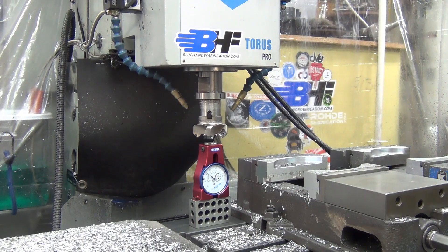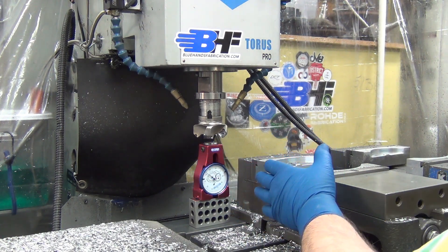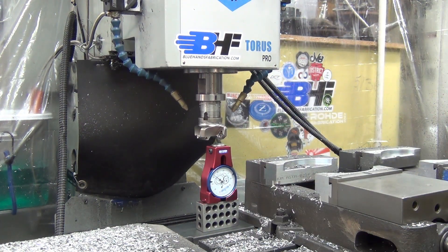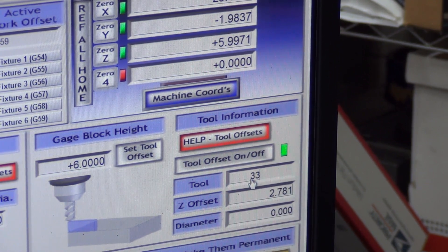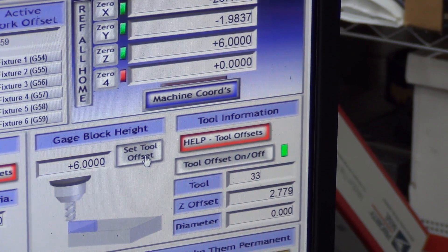When you get to a tool that's wide like this, I'm almost at the full right travel of my X-axis, so it's easier to vary my Y-axis to measure the ones that don't come down in the center. That's dialed to zero. I tell it that's not tool 1 anymore — that's tool 33. You can see it's about three thousandths off at 5.9971, so 2.9 thou off. I hit 'set tool offset,' now it knows it's exactly six inches, and I move on to the next tool.